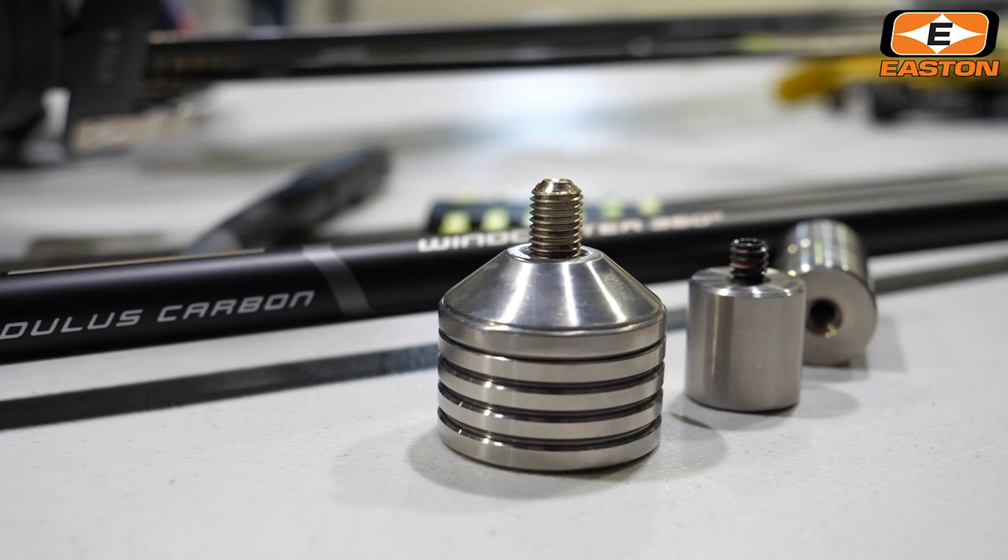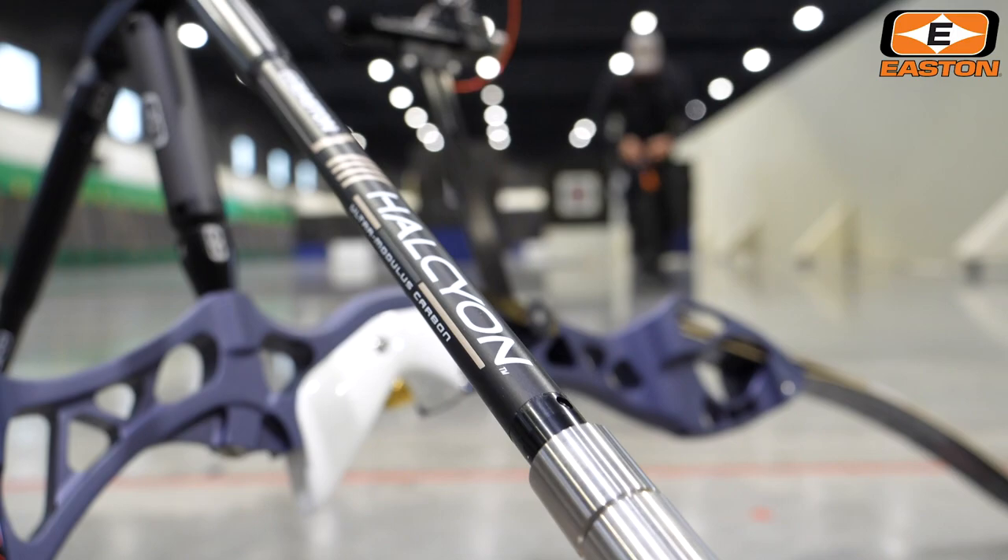Compatible with all Easton stabilizer weights and accessories. Dominate the wind, shoot steadier, shoot smoother with the new Halcyon, exclusively from Easton.